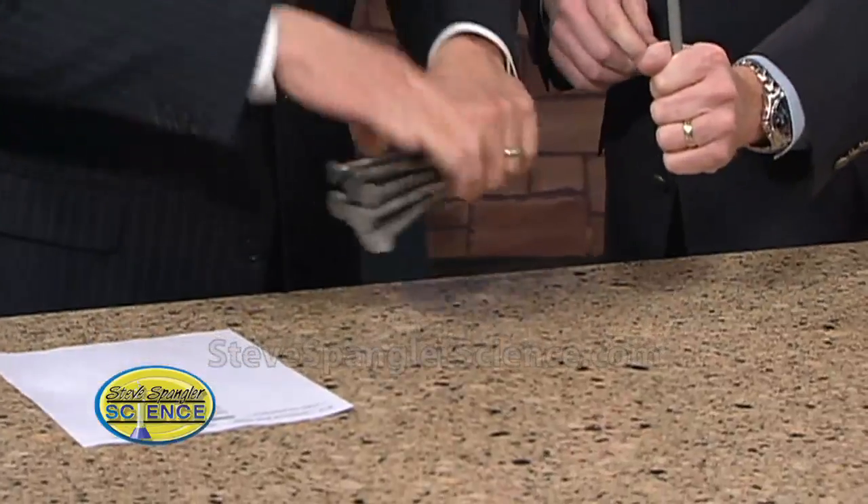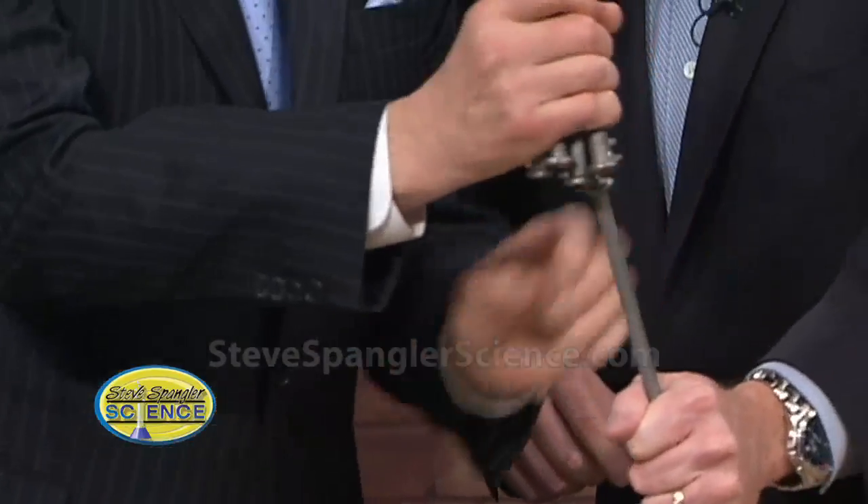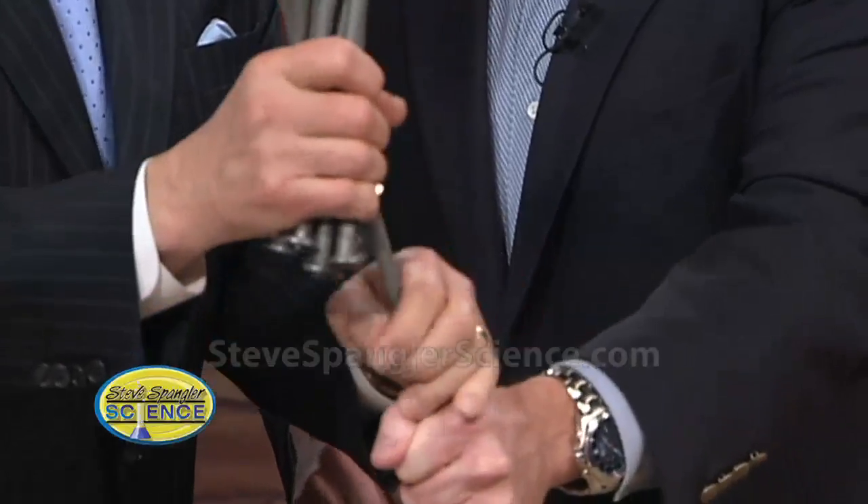Now we don't have a lot of time, so don't let them fall on the floor — all of these nails go on. The clock is going. Clearly, clearly not happening. If I let go of these, it's a disaster.